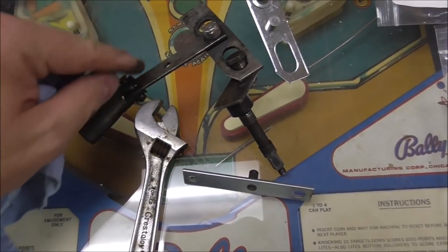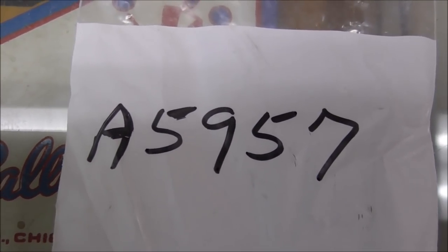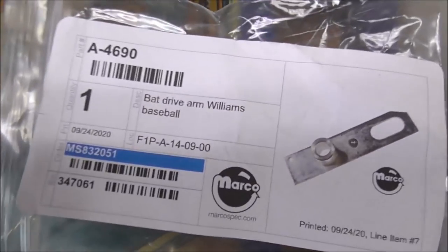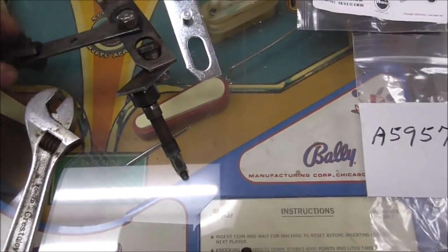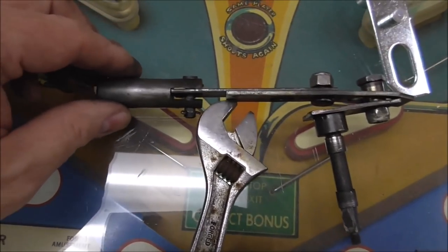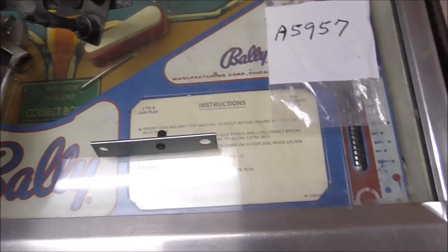This center link is probably pretty worn, and I was able to get a new one of those too — it's kind of hard to find. I got it from Pinball Resource, part number A-5957. And then this is the part we needed: A-4690. I believe these are still pretty well available because I think that's the same part on Slugfest. So I'm going to take this cotter pin out and install the new pieces.